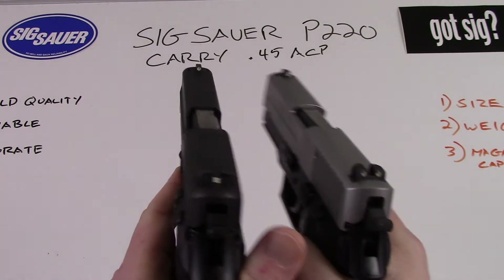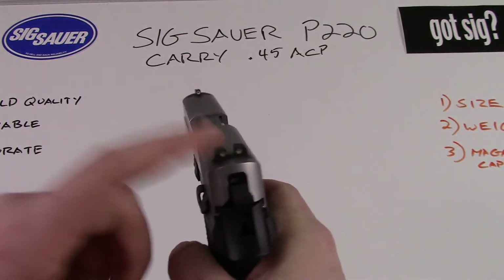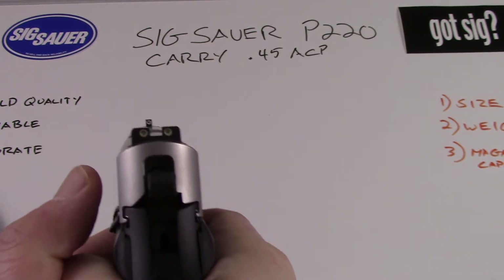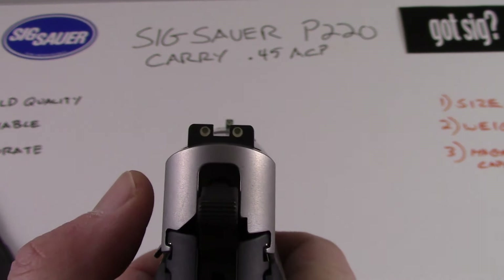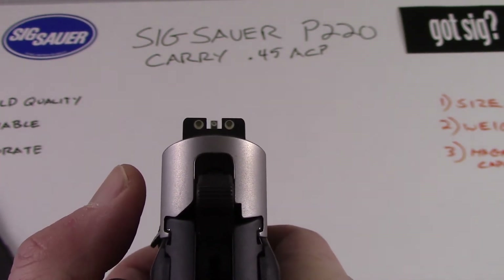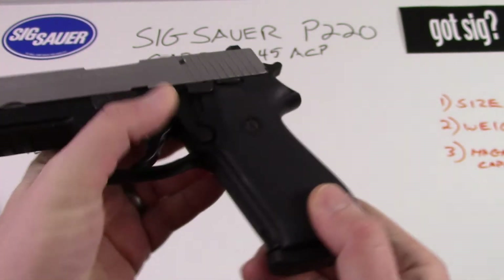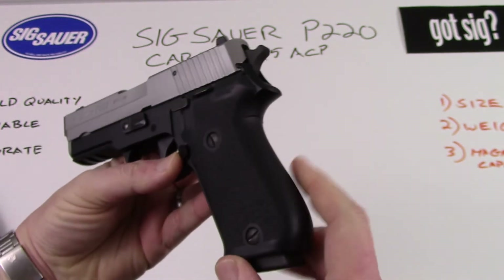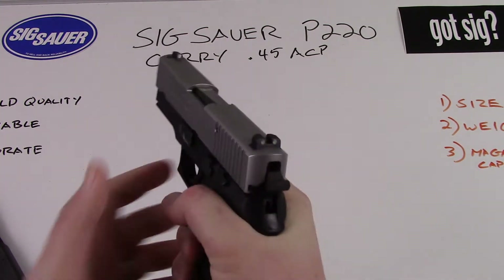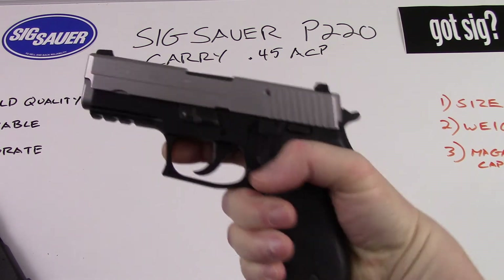This particular one has night sights from the factory — three-dot night sights, as you can see right there. Nice clean sights on this pistol, nice and bright. This particular pistol is equipped with Hogue rubber grips. The grips are very nice on this gun. One of the real beauties of the P220 series of pistols is it has just a great hand feel to it.